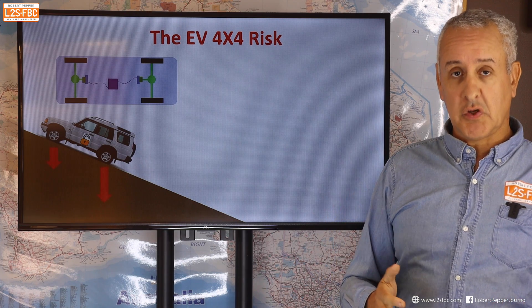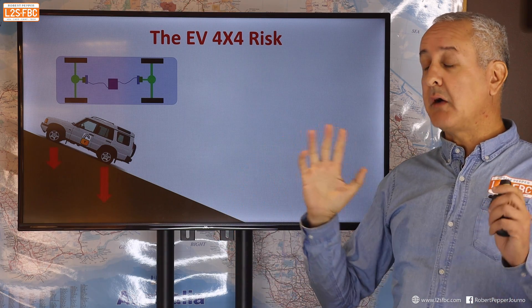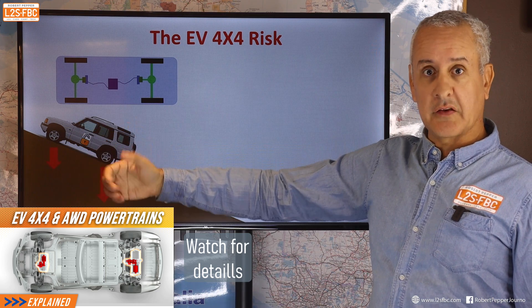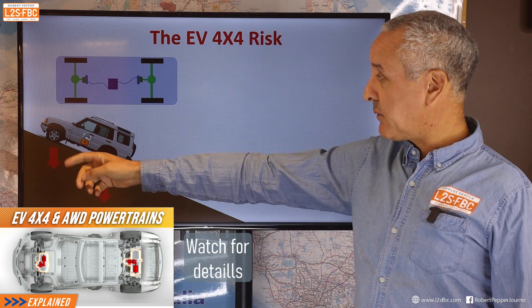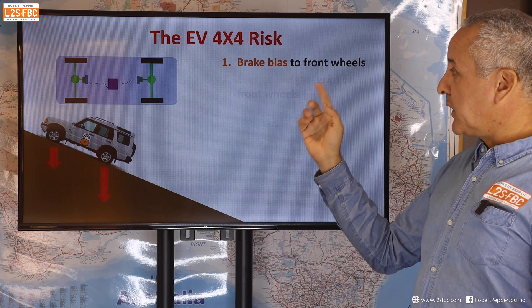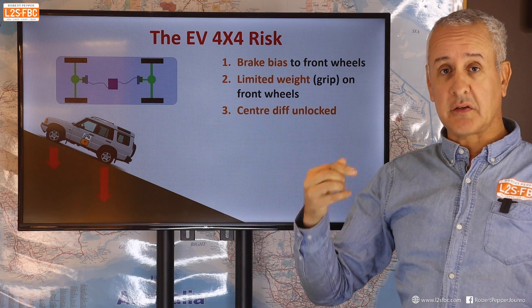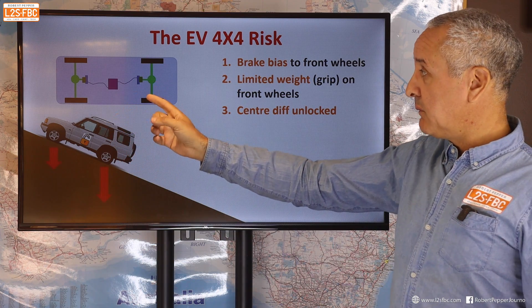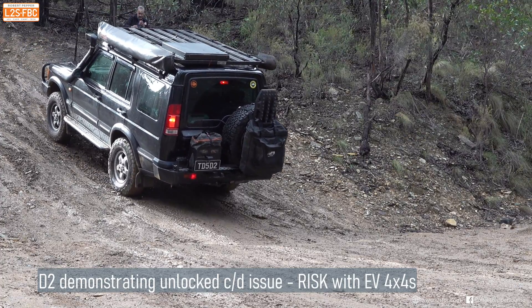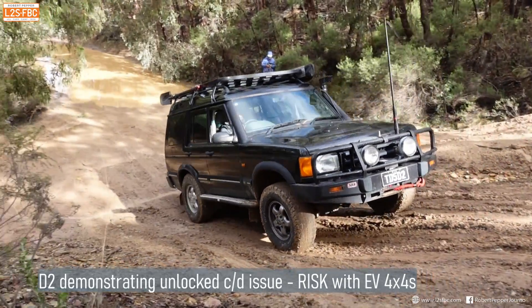There is a massive risk with electric vehicle four-wheel drives and I really hope Ineos get on top of this. On a hill, you've got a lot of braking force going to the front wheel — that's the way cars naturally brake — but very little grip. If the centre diff is in effect unlocked, the car can slide down the hill. This is now a software centre differential, not a mechanical one, because there's no physical linkage from rear to front diff. If that's unlocked, the car can just slide helplessly — front wheels rotating, front wheels locked, rears rotate, car slides down the hill.